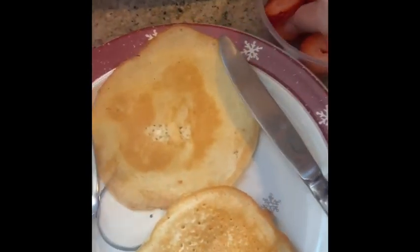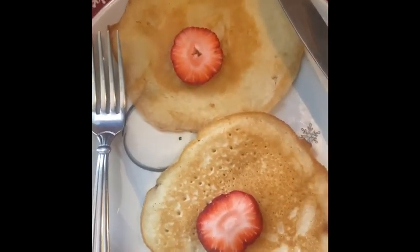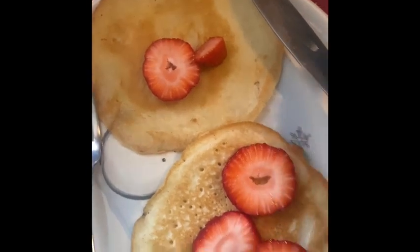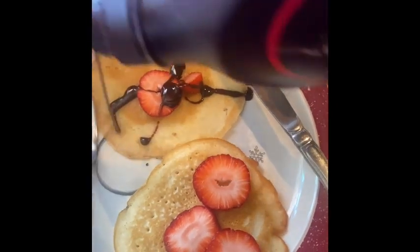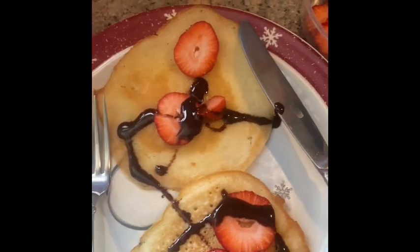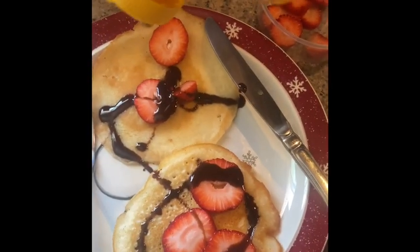I'm going to put some strawberries. Syrup. A little bit of honey.